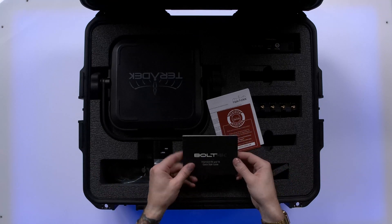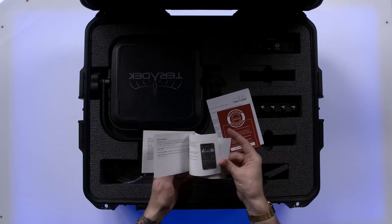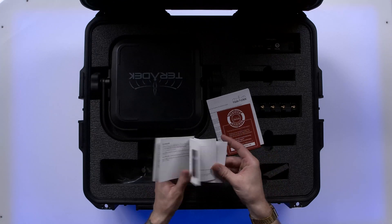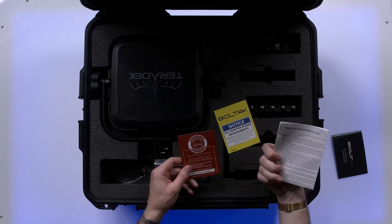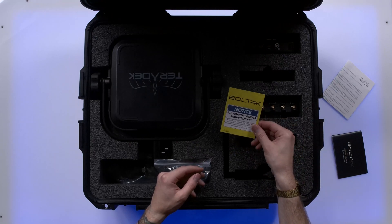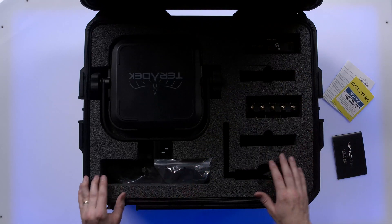We have a quick start guide, which is going to be quite nice and helpful. Seems pretty thorough here. There's also an app that's a companion to this device — very cool. We have a warranty registry, terms and conditions of sale, and a notice about the AC adapter. Please use only the provided AC adapter.